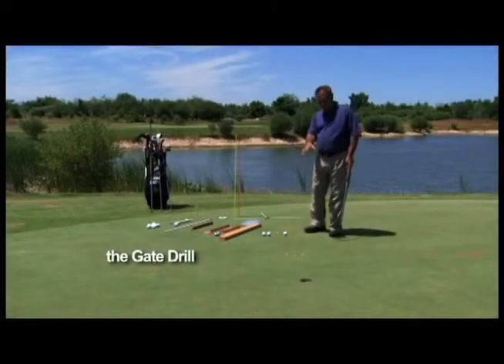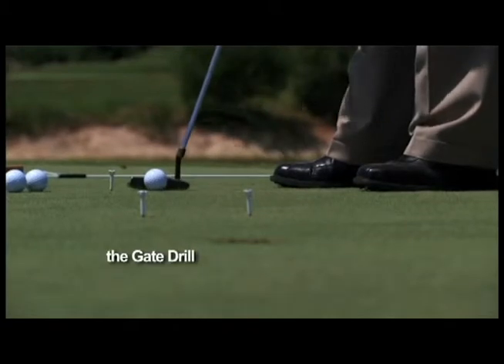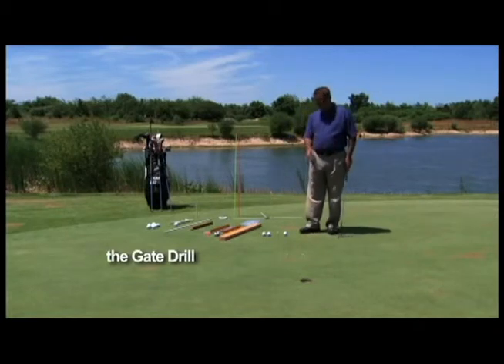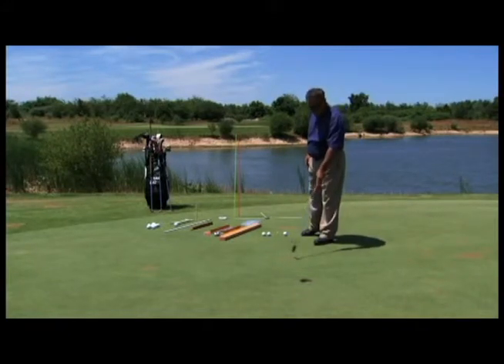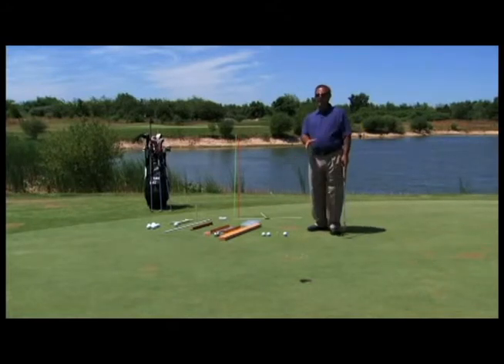Next one is one of my favorites — it's called the gate drill. As you see here, I put a tee in the ground back here as a starting point, and halfway between me and the hole I built a little gate. That might seem pretty narrow, but actually that's the width of three golf balls. This is the width of three golf balls — I can fit three in between here — so if you can't get one golf ball to roll through there, you're certainly not going to make any putts.